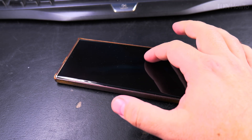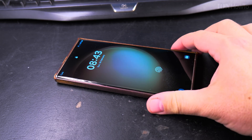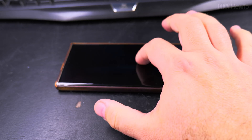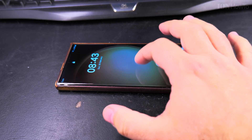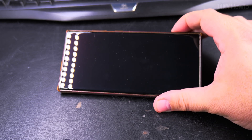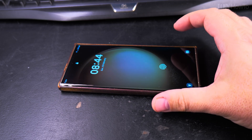When your phone is sitting on your desk and you just want to quickly see the time or check for notifications, you can do it with just a double tap, then double tap again to turn the screen off. Thanks for watching — I hope this helps you use your phone more efficiently.